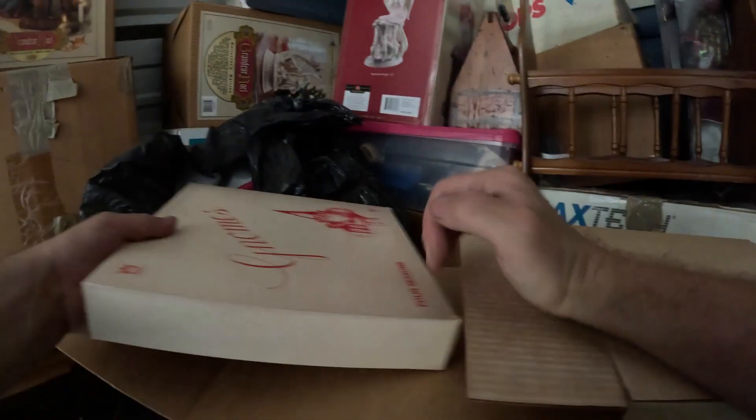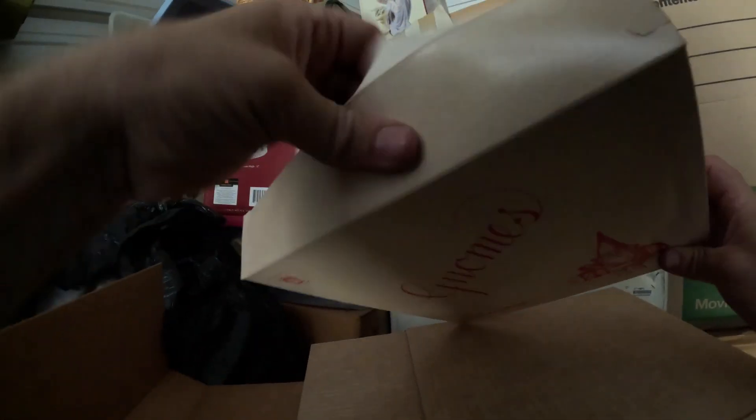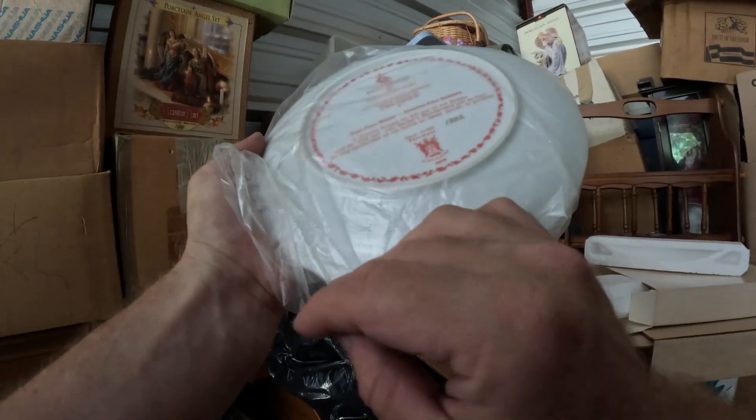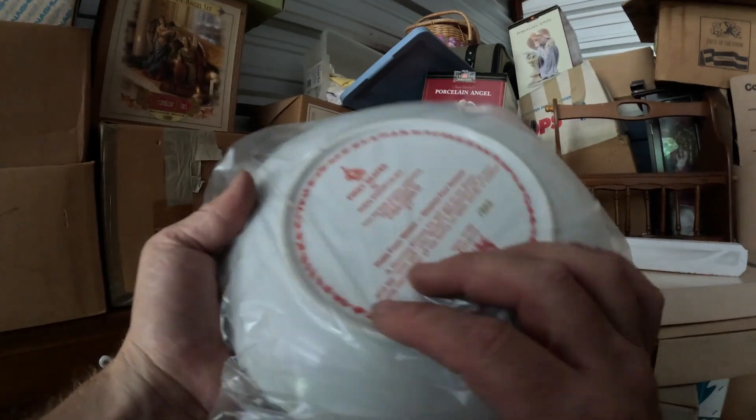This is gnomes — four-season gnomes, Fairmont — so some kind of gnome plate set. Here's a new one I've never seen before: a little gnome ice skating. I've seen a lot of plates but I've never seen these gnome ones.